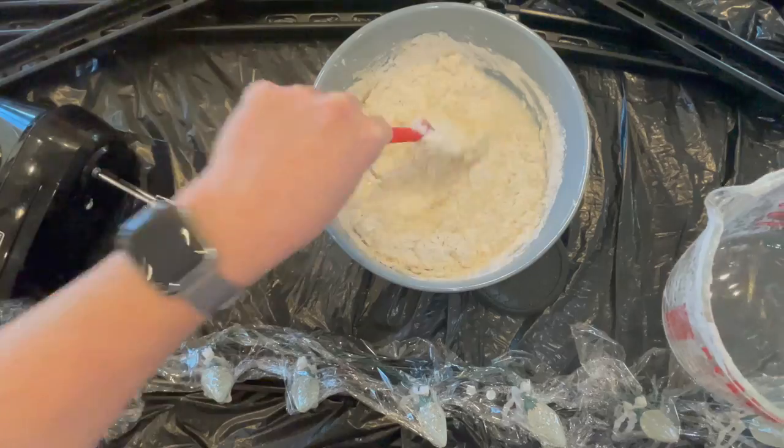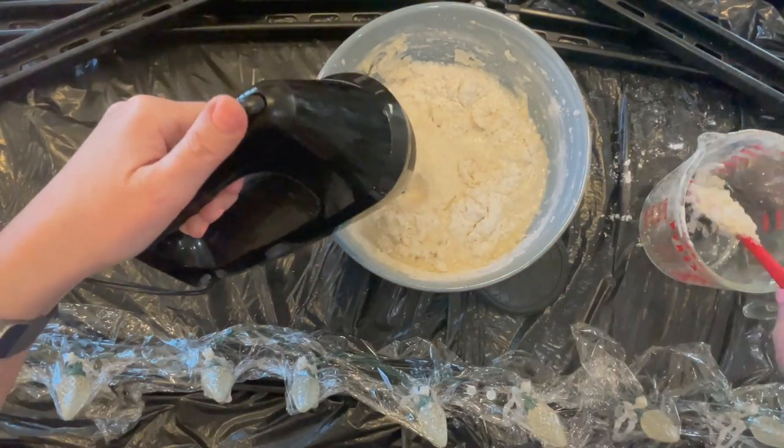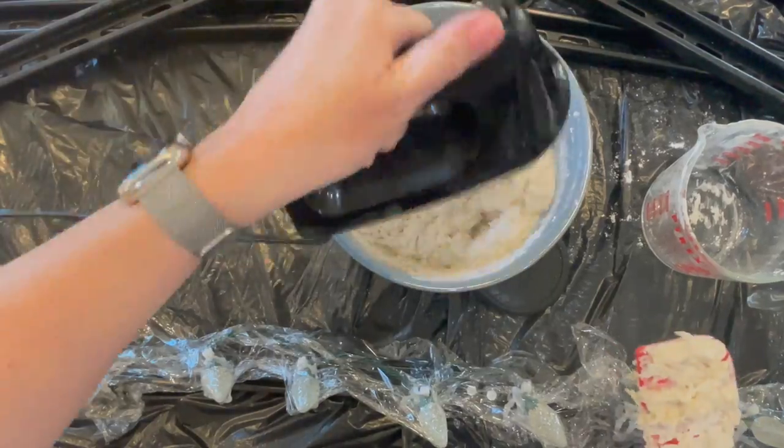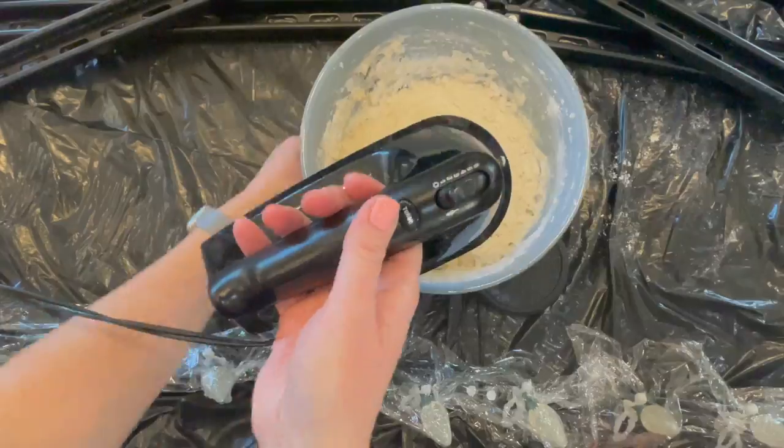You'll want to get hot water that's between 125 and 145 degrees Fahrenheit. Put it in a bowl. I got mine hot on the stove, but you can also use a microwave-safe bowl and use the microwave.